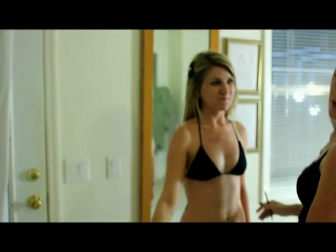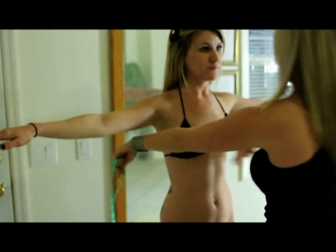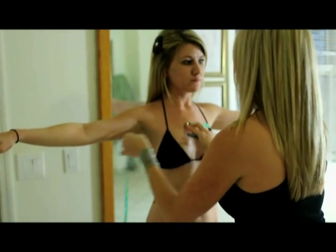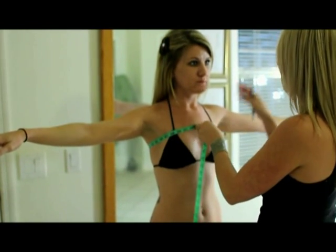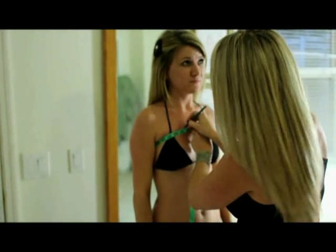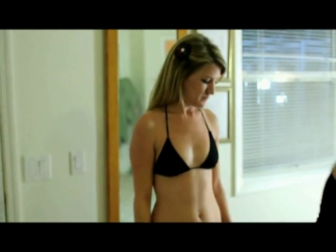Now we're moving on to the torso area. The first measurement is going to be above the bust — have your client hold out their arms, drop and drop, then tell the client to put their arms down, make another line on the client, and mark down that measurement.